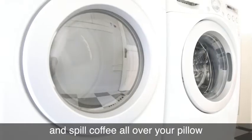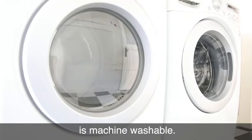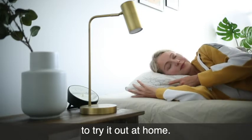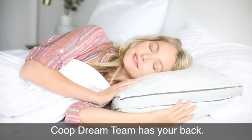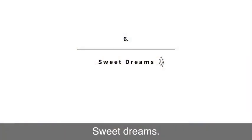And if you have a rough morning and spill coffee all over your pillow, rest easy knowing that your entire pillow is machine washable. You have 100 nights from the day you receive your pillow to try it out at home. If you need any help, the Coop Dream Team has your back — call us or email us so we can pillow talk. Sweet dreams.